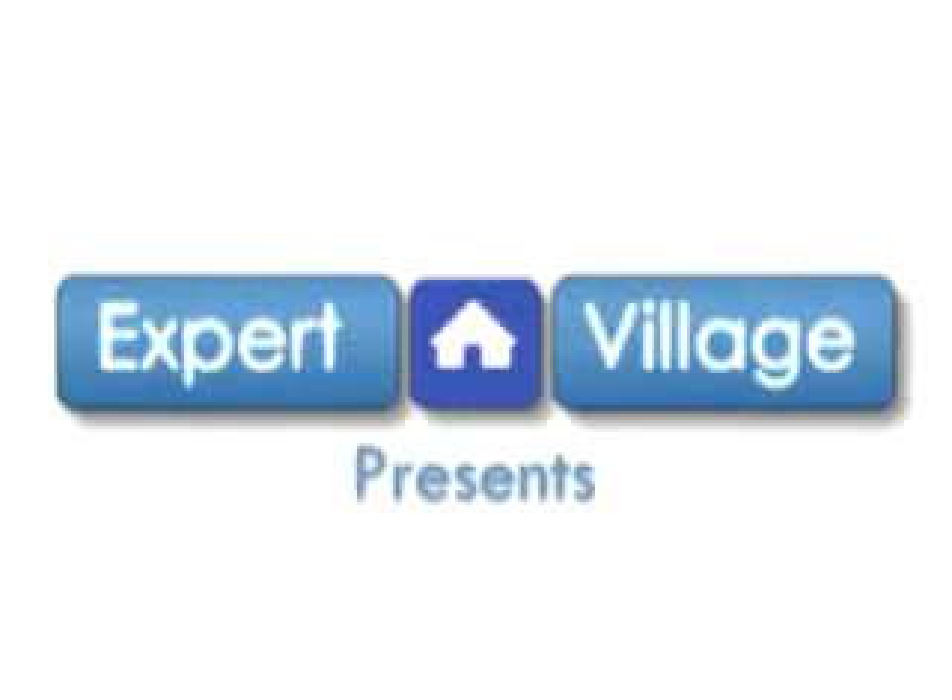We're Nick and Valerie Wisniewski on behalf of ExpertVillage.com. We'd like to talk about bear sign, and for more information you can visit our website WalnutHillTracking.com.